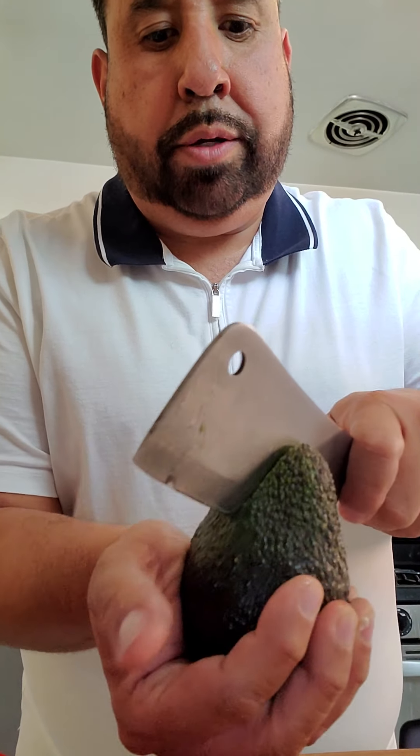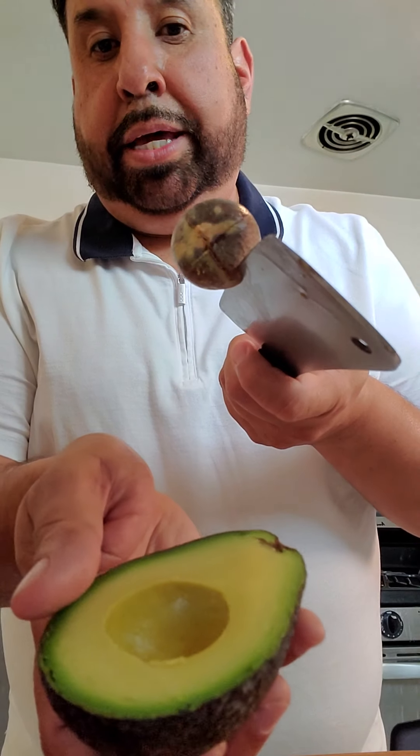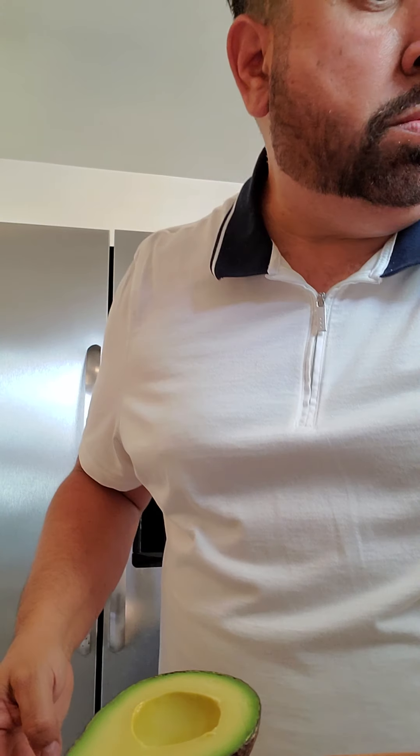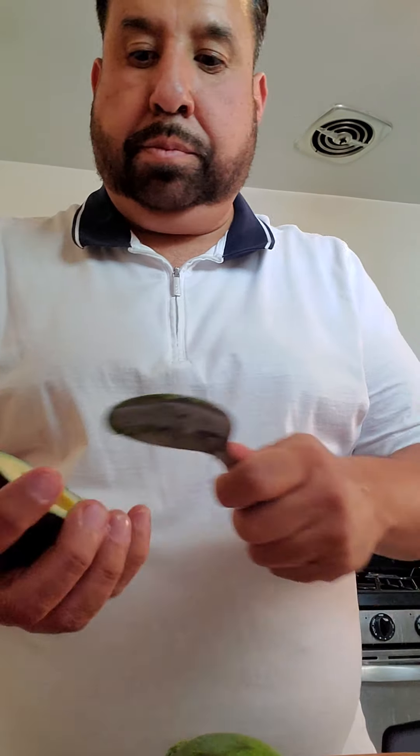Now I'm gonna do the avocado. This is always the reveal — to see if the avocado looks good on the inside. This one's a pretty good avocado, so we'll go ahead and use that one today. Easy to cut out the pit — you just get a spoon like this and then you just pop it out just like that. Discard the shell, and there you go.